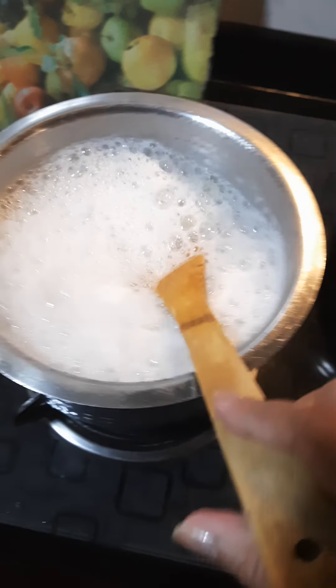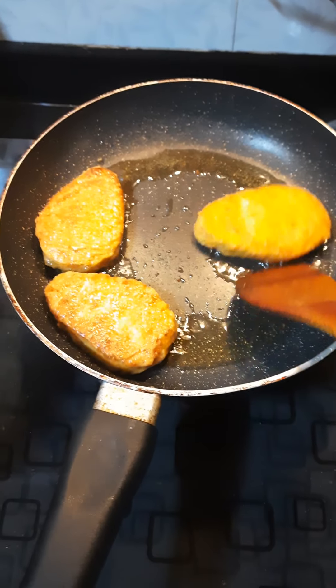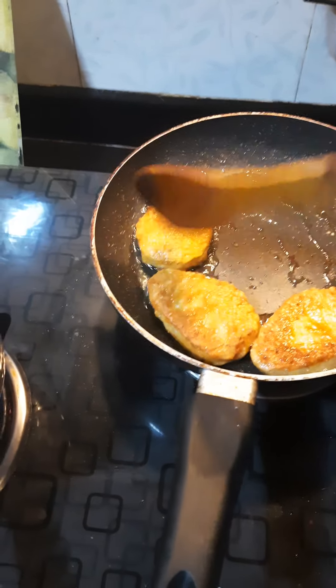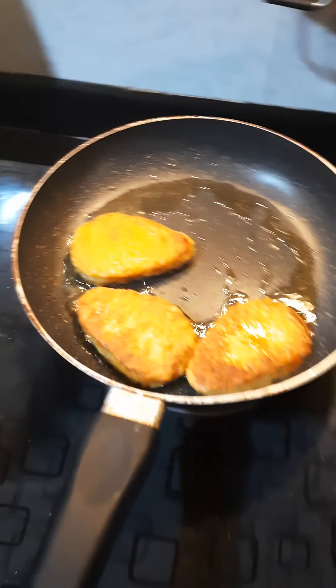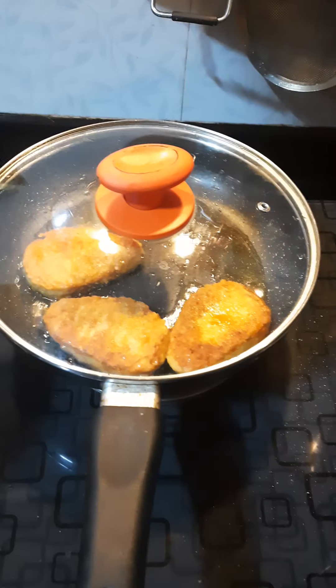So it has a bit of bite. Over here in this pan we have some chicken cutlets that are frying on low heat until they get nice and golden, and then I'm going to drain them on kitchen towels or tissue. They're almost done. The trick with cooking them covered on a low heat is that they get cooked from inside and you get a crisp outer coat.